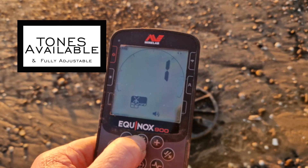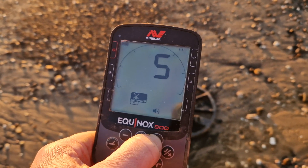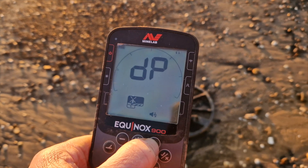The tone options available are: two tones, one tone, two tones, five tones, all tones, and depth.